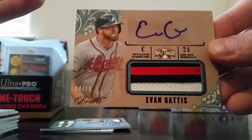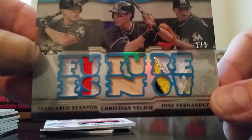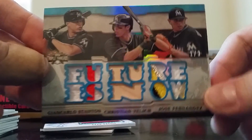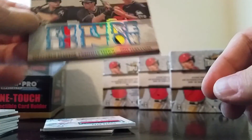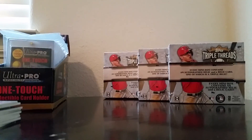And then the biggest hit — numbered one of three — 'The Future Is Now': Giancarlo Stanton patch, Christian Yelich back card and patch, and Jose Fernandez. Wow, I'm in shock. This is going to be one of the premier cards in my collection — absolutely phenomenal. Thanks for watching. That was a great second box. I'm looking forward to seeing what I get in the other three boxes in the upcoming videos. Thanks for watching, see ya!